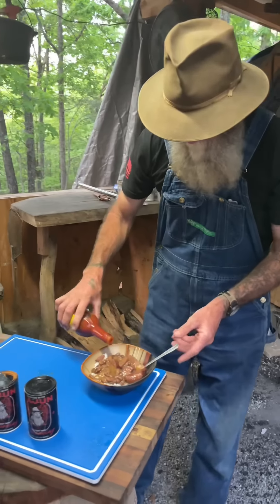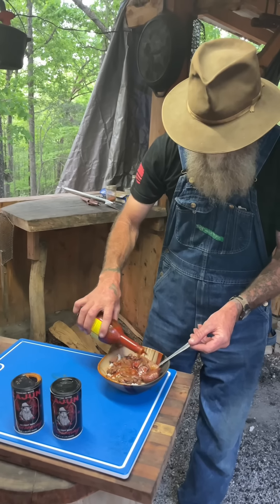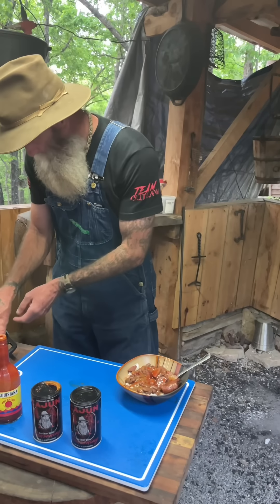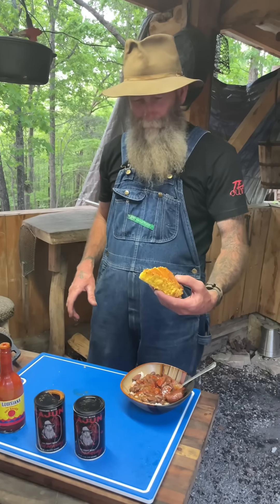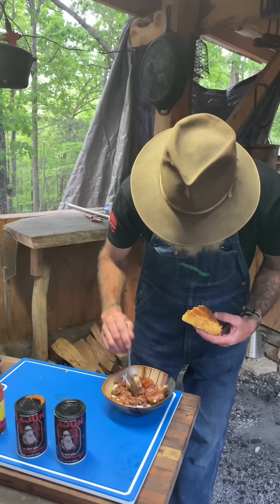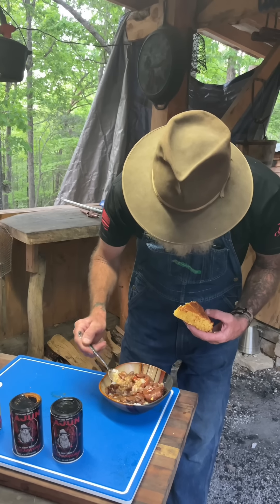A little Louisiana hot sauce — you know that's gonna be good right there. And what you've got to have? That cornbread. Let's dig in here and see what we got.